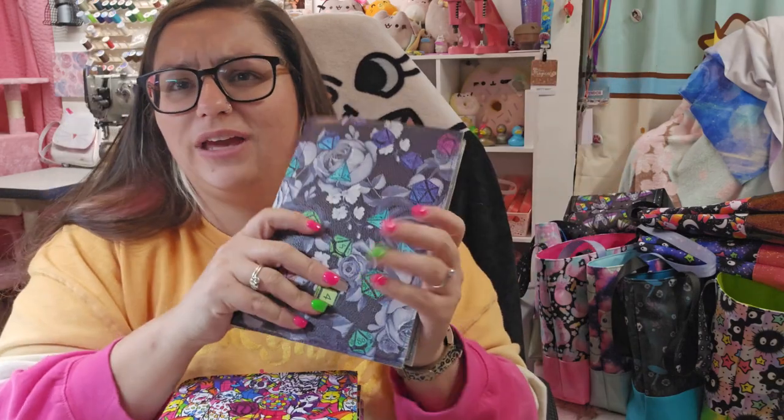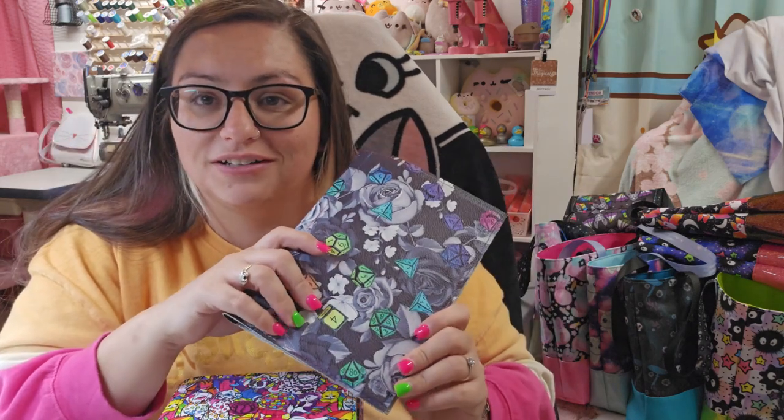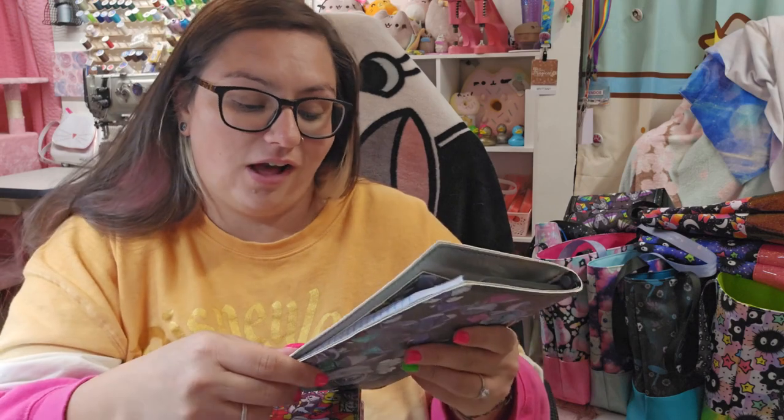I used my unicorn mane thread from Wizardry Stitchery and my amazingly printed cork labels from Heartwood and Hide. This pattern is from Sincerely Jen Patterns. Jenny is amazing — I've had the pleasure of getting to hang out with her in person. You should definitely check out her other patterns; she's got a lot of fun ones.